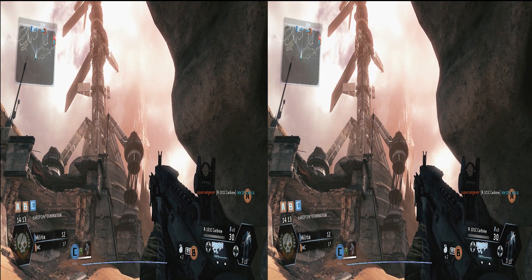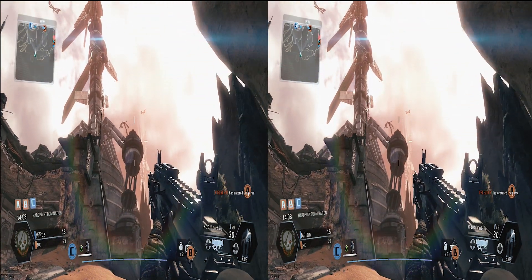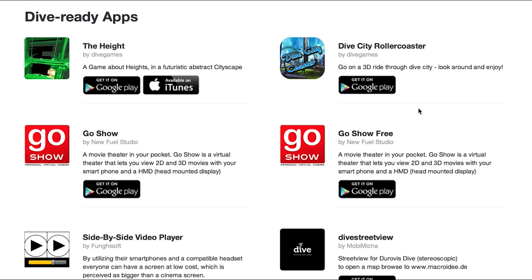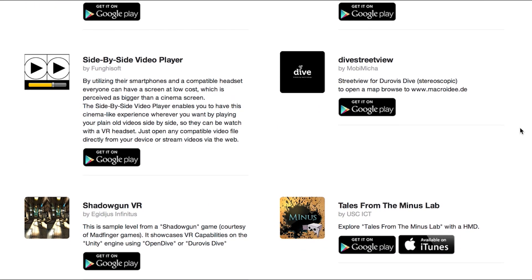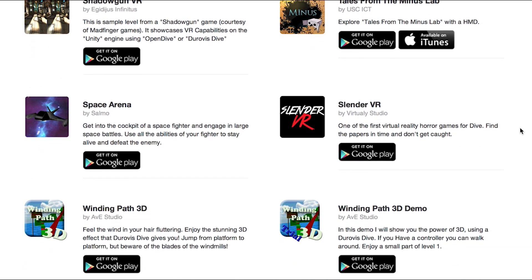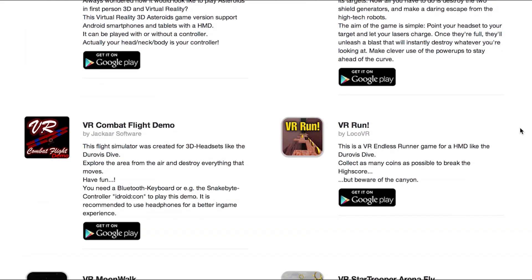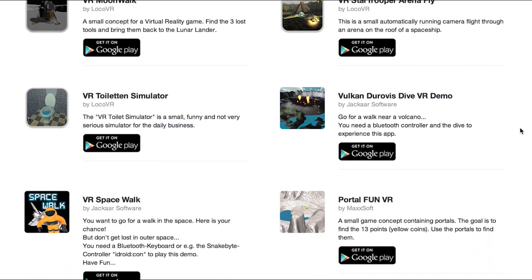That's not too hard to achieve. I used reading glasses because they're cheap, available, and they're meant for your eyes. If you go to the Durovis Dive website they have lots of apps intended for their product that work great with this design — it's basically the exact same design. There are lots of free apps for Android and a couple for iPhone, though unfortunately there's more selection for Android. You can also watch 3D YouTube videos depending on how you figure out how to play 3D, but you'll want to view in side-by-side mode.